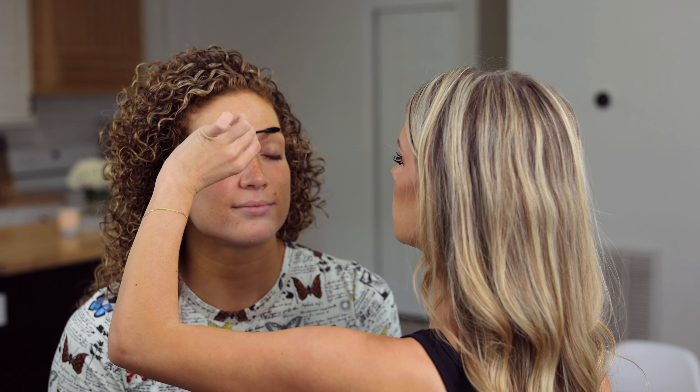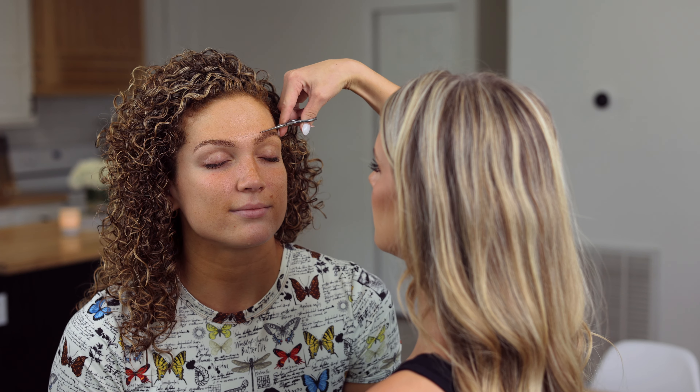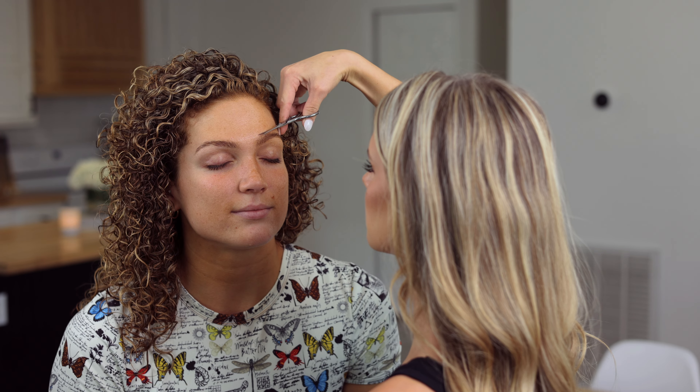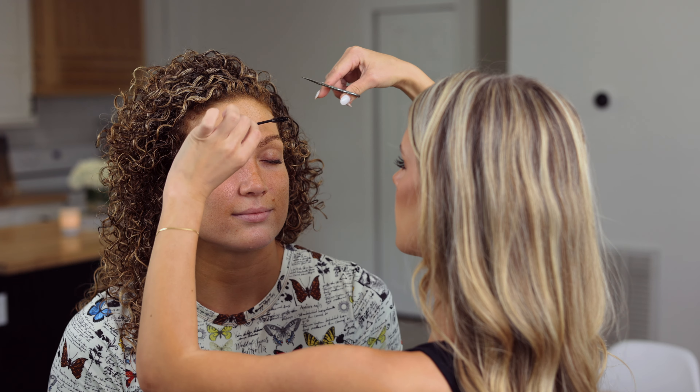First thing I'm gonna do is trim her eyebrows and make sure she doesn't have any crazy long ones. I'm just gonna brush them up and take some tiny little baby scissors and just shape them a tiny bit. Grace's eyebrows are her favorite thing about her face, so I'm not gonna go too crazy.